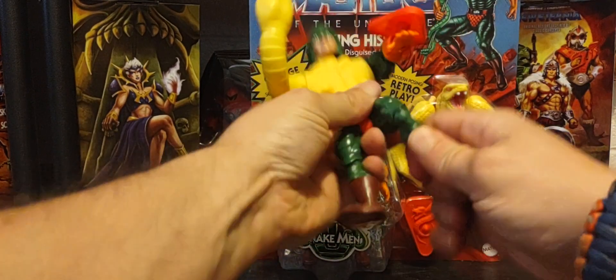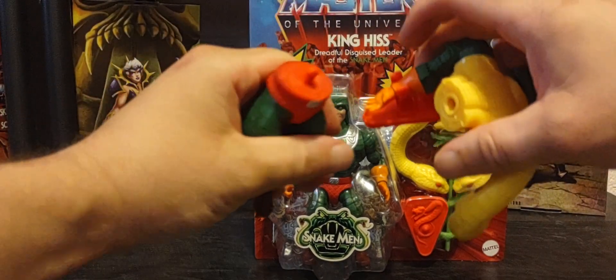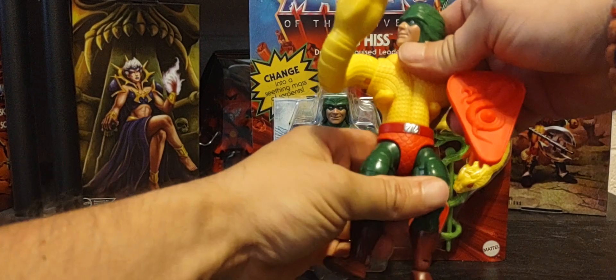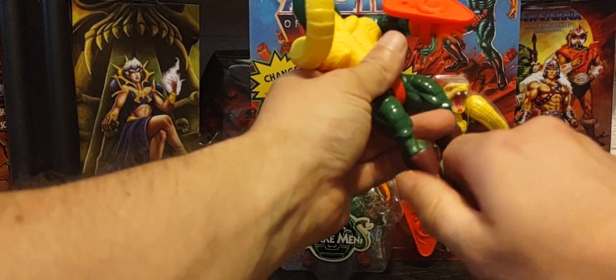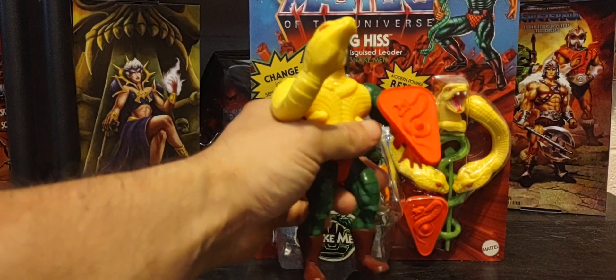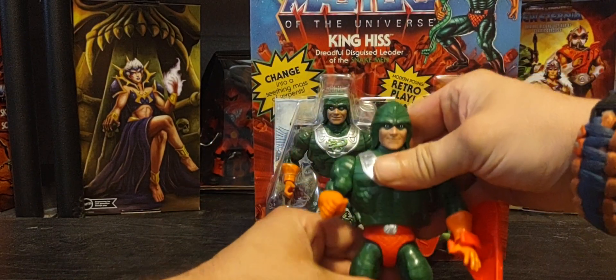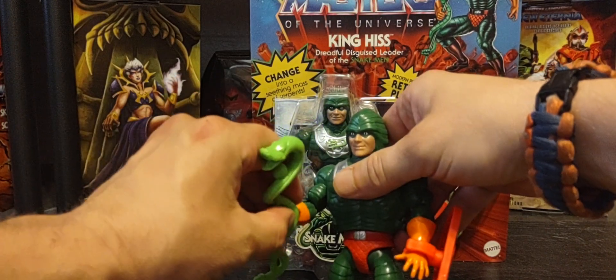You can even remove him from the waist — it just snaps right back on with no fuss. Let me put him right back into his full human form. All right, I've got him back almost to his full human form, and there's his staff right there.